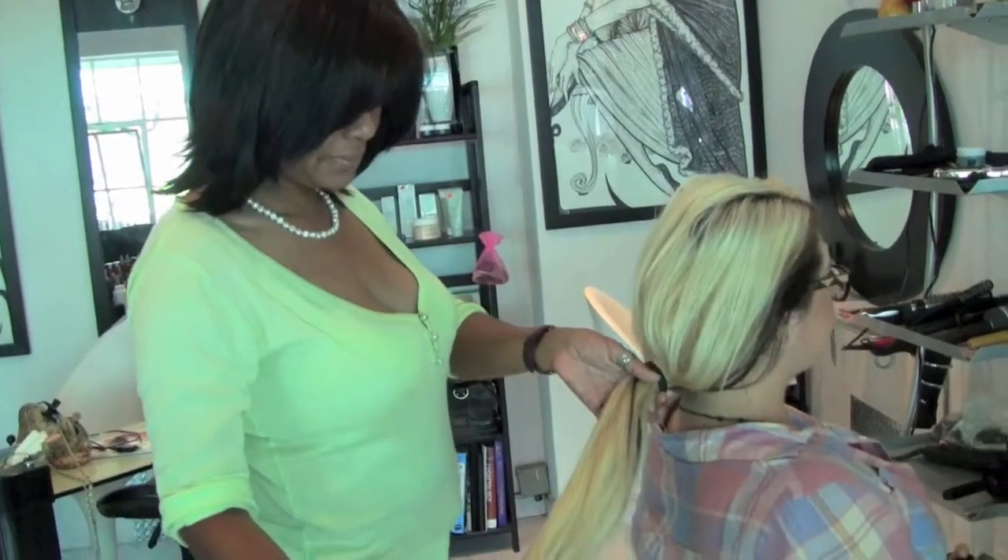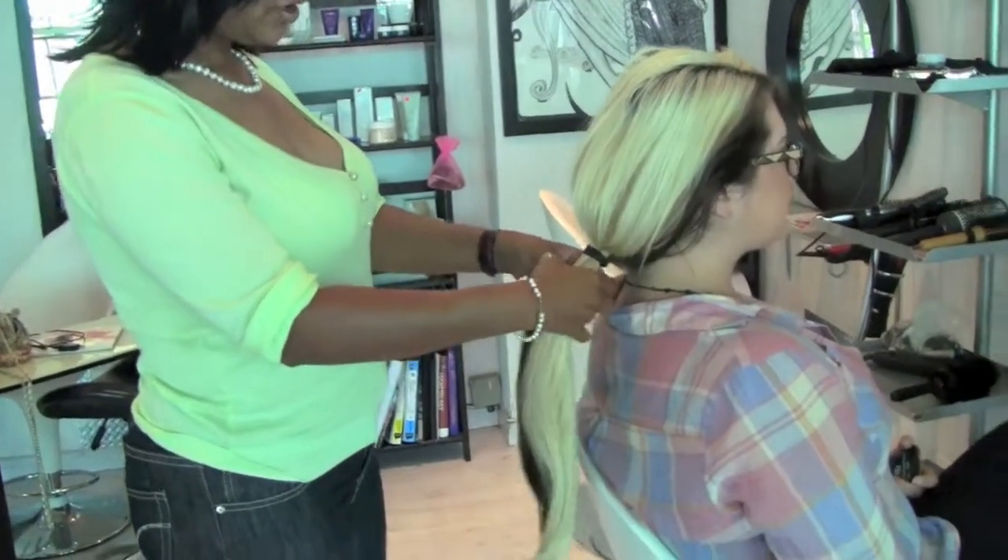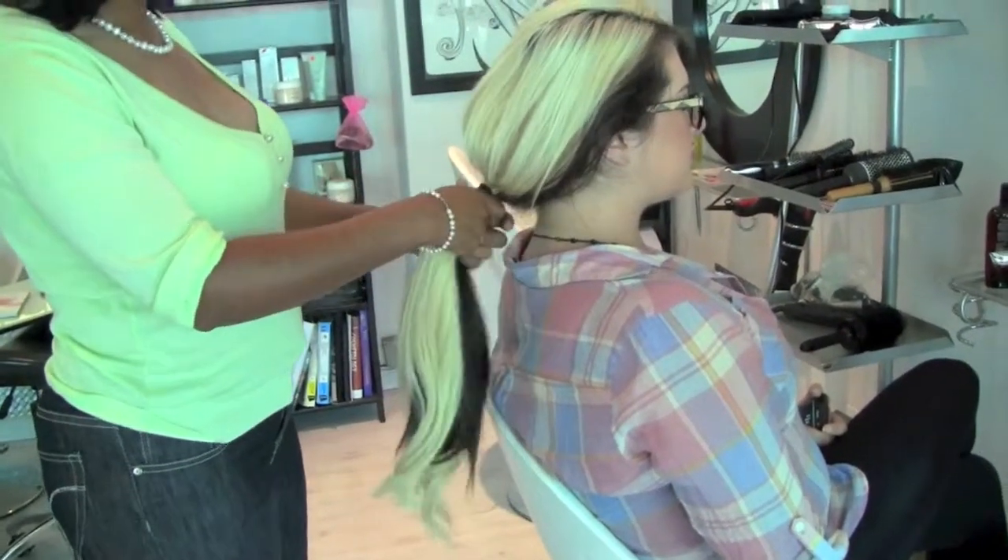Hi Jennifer! It starts with a ponytail. You then take two sides — two even sides of the ponytail.